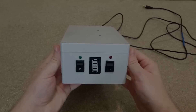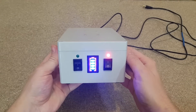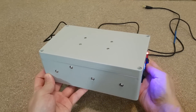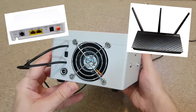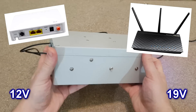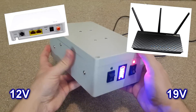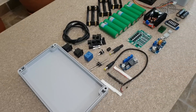This is the UPS I built — it looks nice, right? There is a lot of work invested in it. I actually built it for a friend who has an optical network terminal and an Asus router, so it needs two outputs. Most importantly, it uses only the two existing chargers and doesn't need a separate charger.